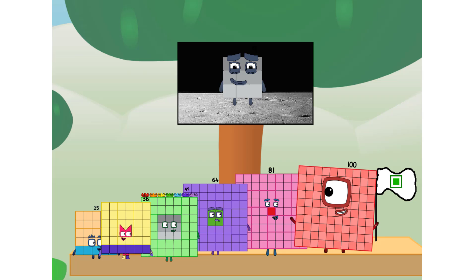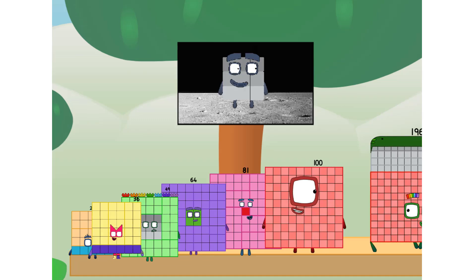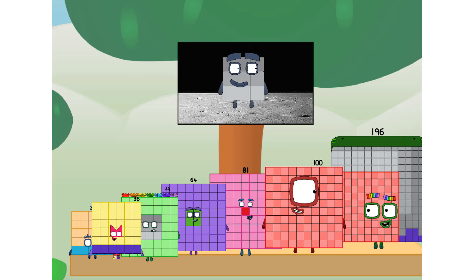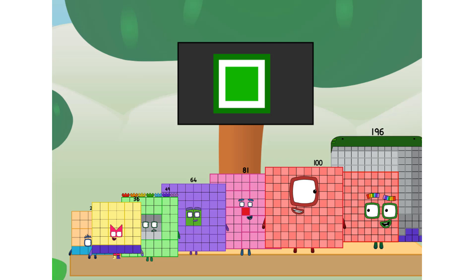We did it! The only thing left now is to plant the square club flag. Upper land — we have a problem. I forgot the flag. Don't worry, little 9, I'll take care of this. 196. And I promise — no rockets. No rockets. Square power only.